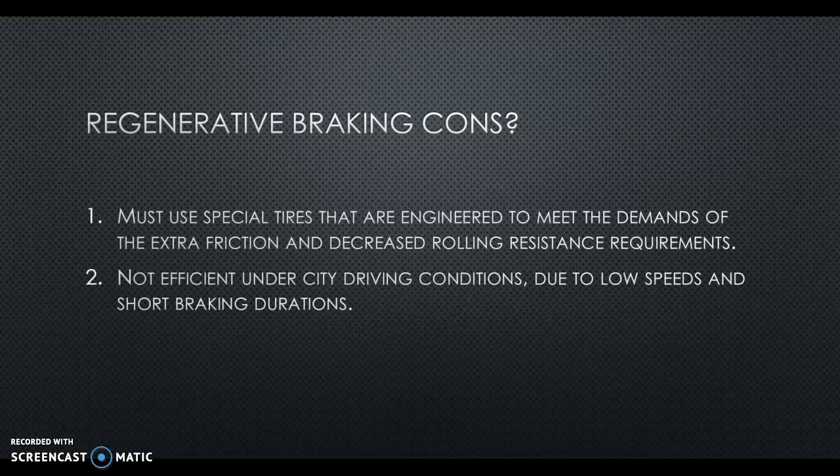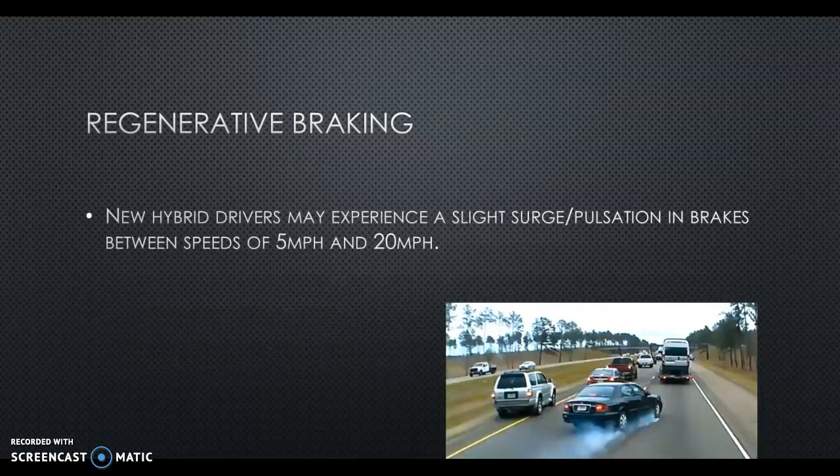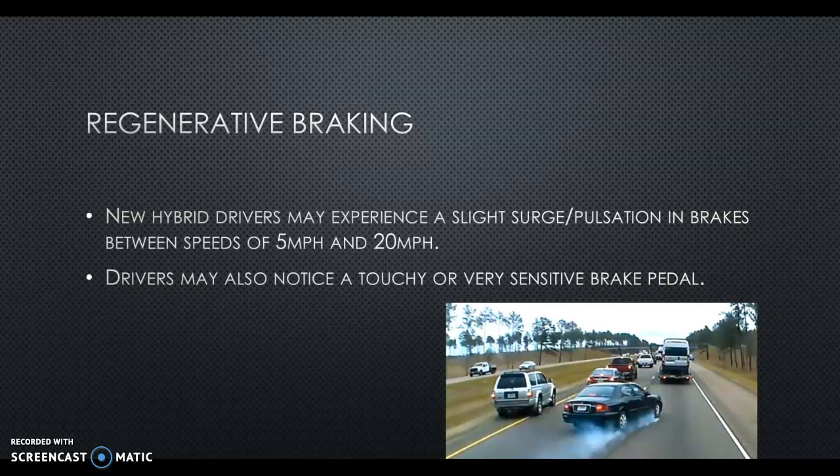Regenerative braking is not efficient under city driving conditions due to low speeds and short braking durations. At very low speeds, there's just not enough to benefit from that magnetic field slowing you down on the transaxle. Braking may be imbalanced because we're only braking on the axle with the motor. On a front-wheel drive two-wheel drive vehicle, only the front axle is going to be slowing the vehicle during regen. Some cars dynamically apply the hydraulic brakes, but that may not always be the case. Customers may also complain of a slight surge or pulsation when transitioning between traditional hydraulic brakes and regenerative braking, varying with speed between 5 and 20 mph and state of charge.